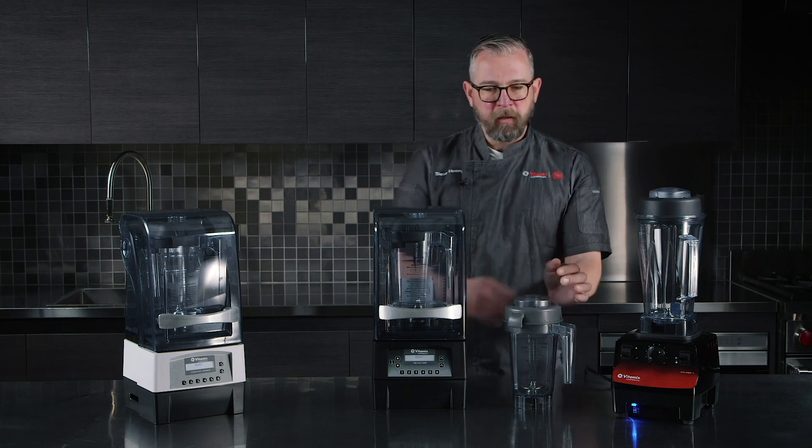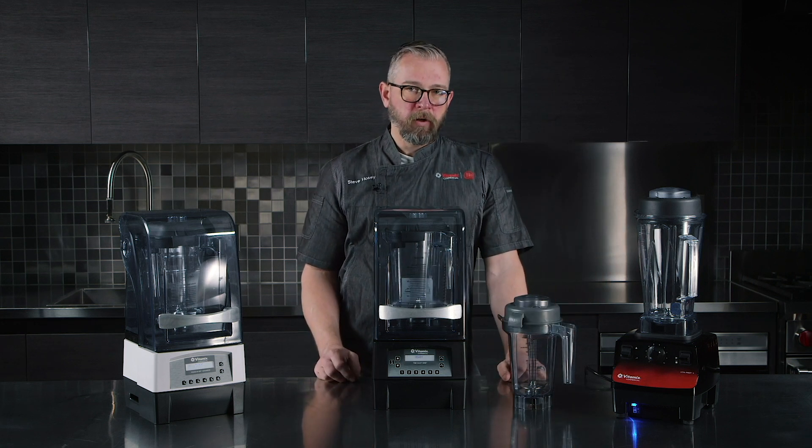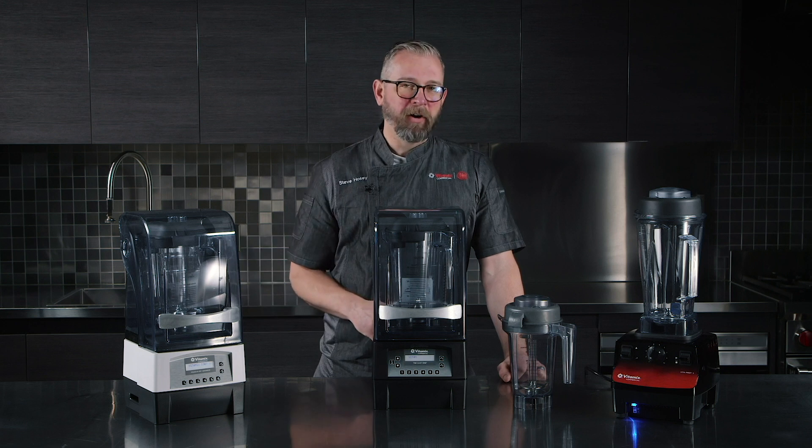So it works really well when some of those ingredients are very delicate. Sometimes you need a little bit of finesse as opposed to a hammer, which is what a lot of our other equipment is — it really pulverizes and powers through things.